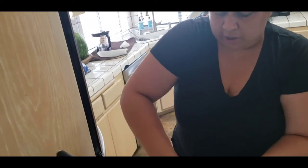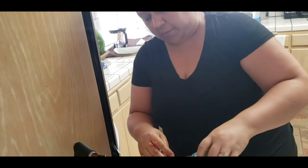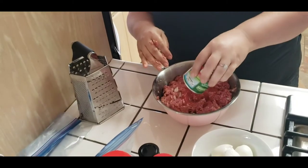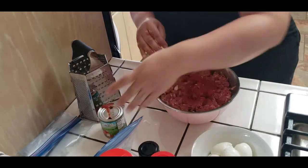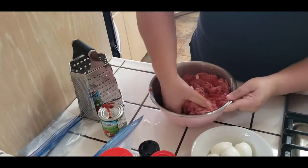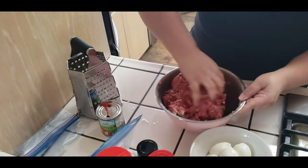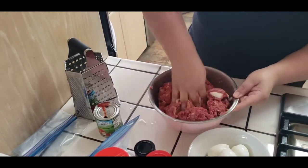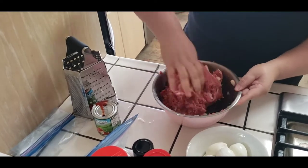By the way, I preheated my oven to 300 - that's what you're going to cook the meatloaf on. I'm going to go ahead and add the rest of my tomato sauce - I kind of withheld some of the tomato sauce for towards the end. And then you just mix everything together, and you're going to quickly see the change of consistency with the meat.